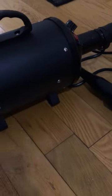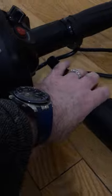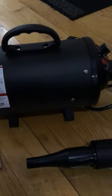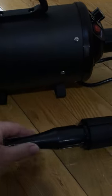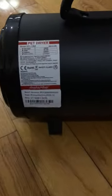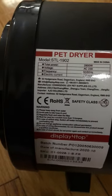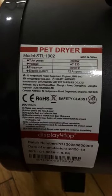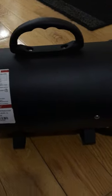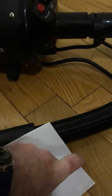Hey guys, welcome back to the channel. I've heard different guys talking about different dryers for drying down their bike. This is one I saw on eBay and I thought I would send them a message asking whether I could get one for free so I could review it. So along came the little package.